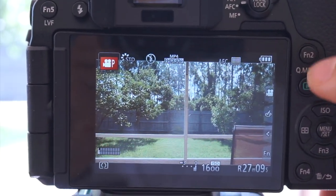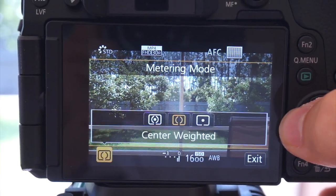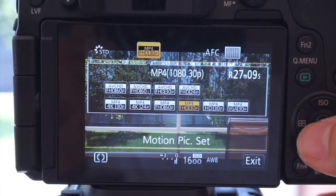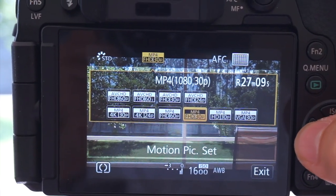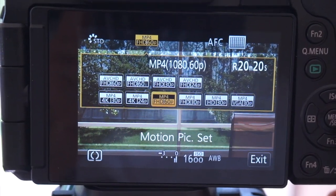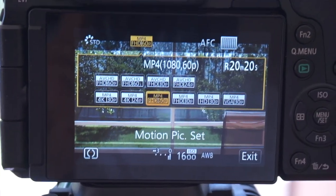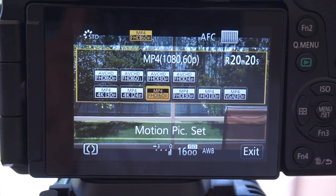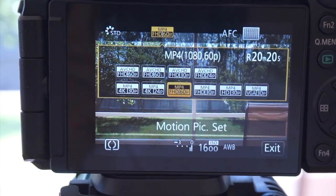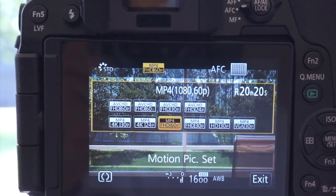The last thing: go into your Function 2 button, go to your recording mode, and you want to record either 1080p 30 or 1080p 60 for the best autofocus. I'll do a quick test — 4K 30 versus 1080p 30 — and you guys will see just how big the difference really is.